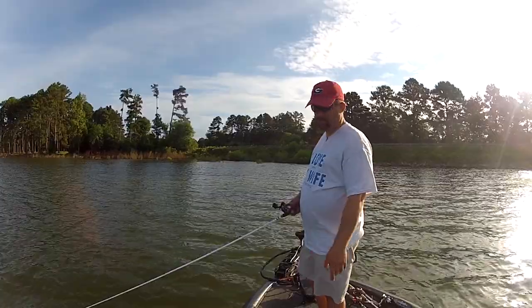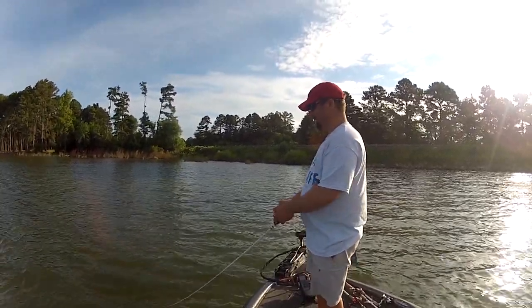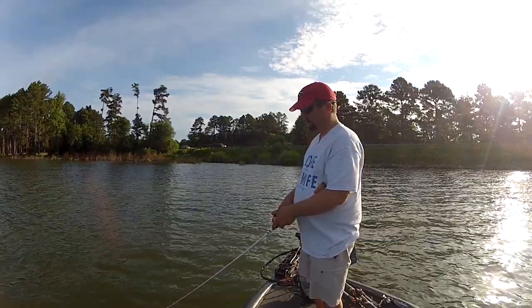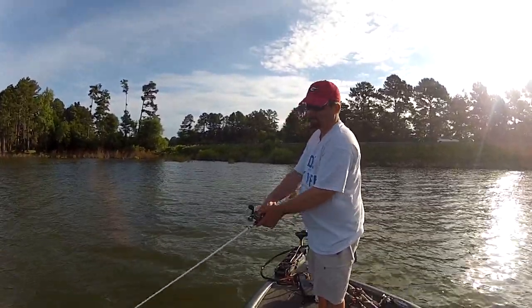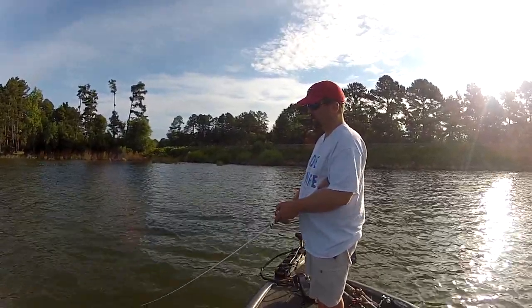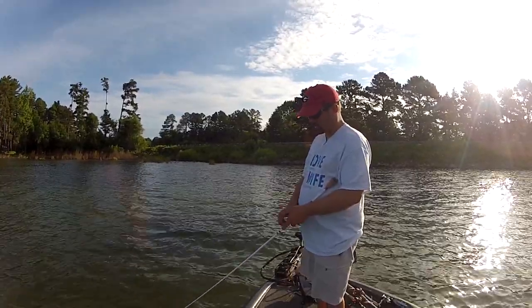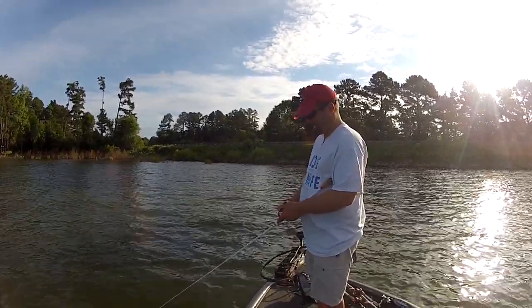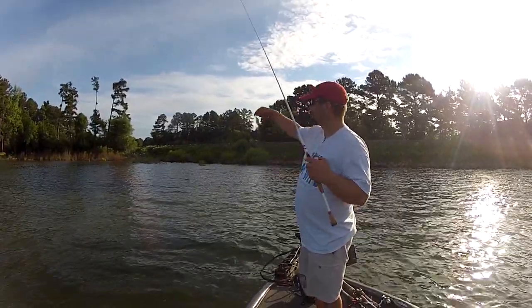Like with any new crankbait I've pulled out of the box, the first thing I'm going to do is throw it out and make sure it runs true — try to get to know what the wobble looks like. It's got a good wide wobble and it runs pretty straight out of the box, so I won't have to make any adjustments to it. Kind of reminds me of a Speed Trap — Jensen Lures makes it, I think. Just reminds me of a Speed Trap in the body shape and the lip shape, a little bit different, a little bit bigger.